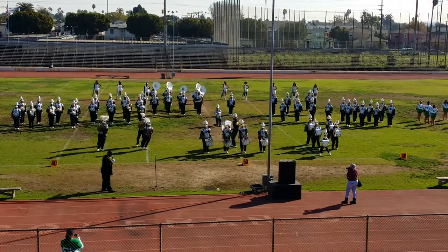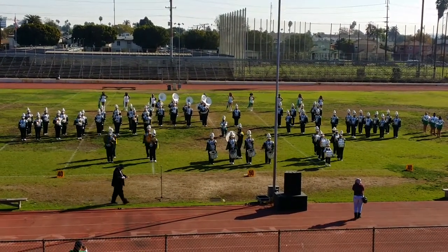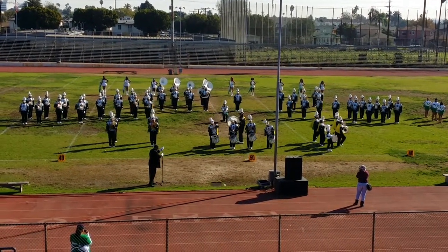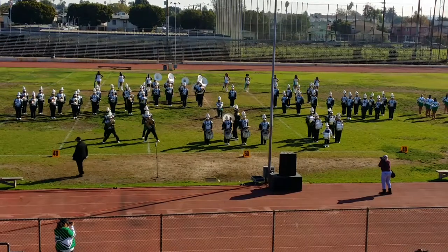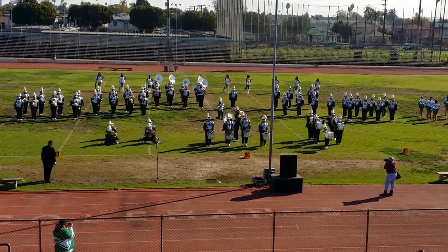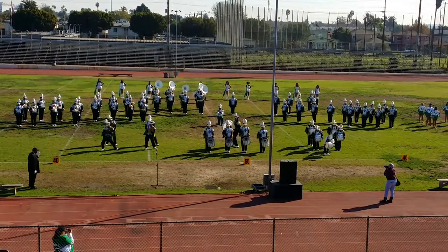And right next to me here are the cymbals. So I'm ready to go. It's over there. It's over there, it's over here. How about the drums?